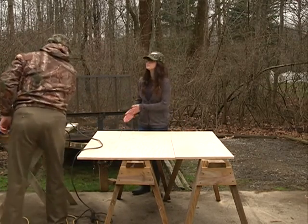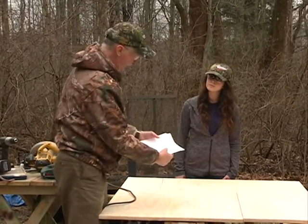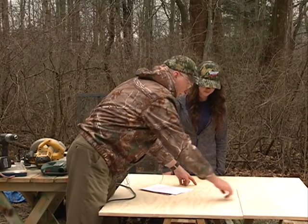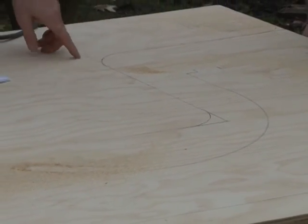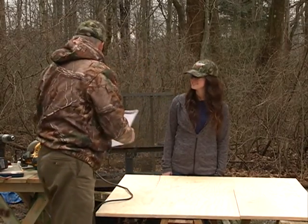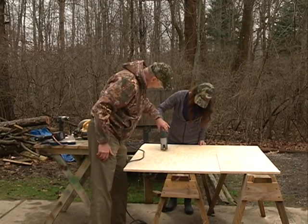I went ahead and laid this all out ahead of time because it was kind of tricky. One tricky part was interpreting the plan — it said R12, so I assumed that meant a 12-inch radius. I took a piece of string, found the halfway point between the two corners, and measured out 12 inches to make that circle. For the other little corners, I used the lid off a container of peanuts to trace around — Crash ate the peanuts, so he got some out of the deal. Want to try the jigsaw? Stay on that side of the line.